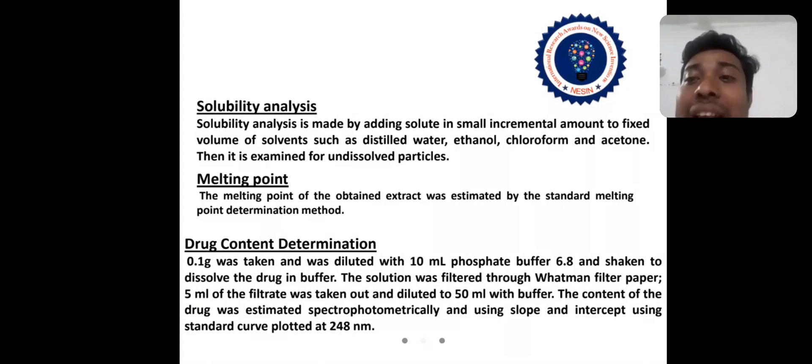The solution is examined for undissolved particles. The melting point of the obtained extract was estimated by the standard melting point determination method. For drug content determination, 0.1 gram was taken and diluted with 10 ml phosphate buffer pH 6.8 to dissolve the drug. The solution was filtered through Whatman filter paper. 5 ml of the filtrate was taken and diluted to 50 ml with buffer.